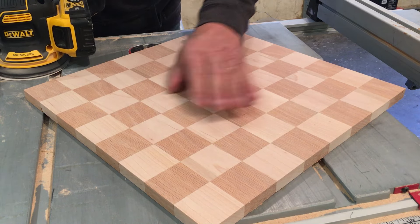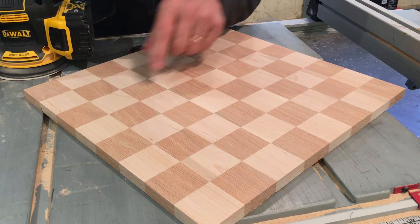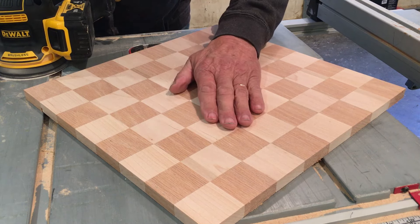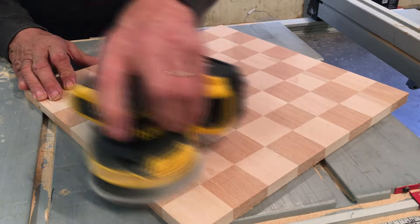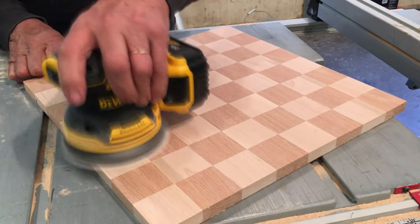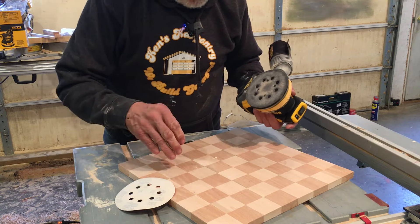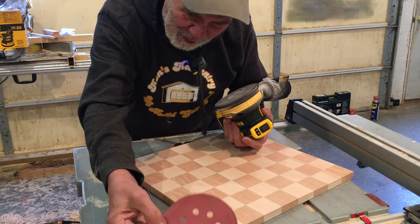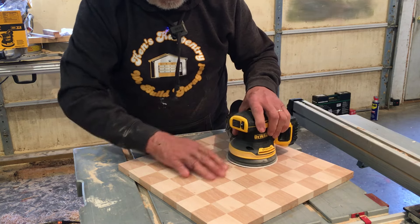The belt sander was pretty aggressive and put quite a few lines in it. I can see some here in the maple, and some there. The oak doesn't seem to show any. I'll see if I can get those out. This is 220 grit — sorry, I had said 220 but it was actually 80, a really coarse sandpaper. I used that to take it down more, and now I'm going to 220, making sure I line up these holes. This will be my final sand on the board.